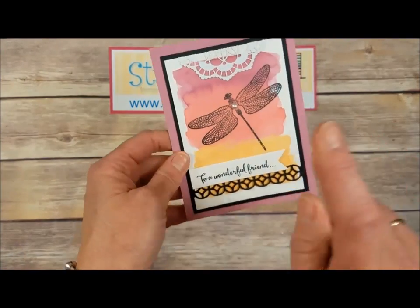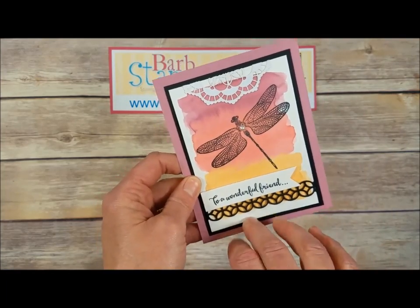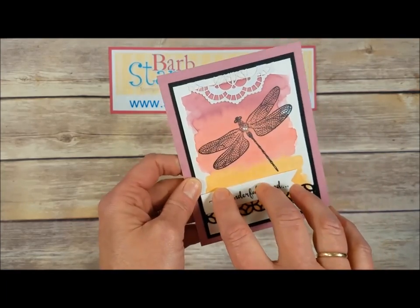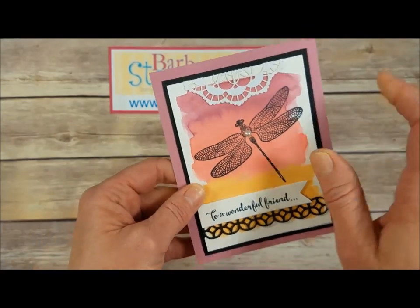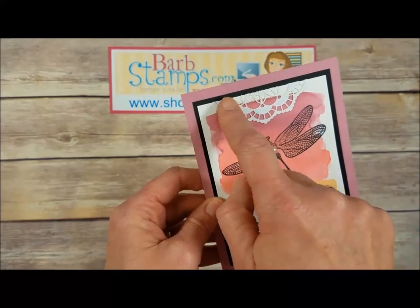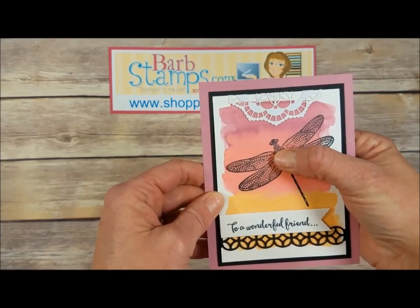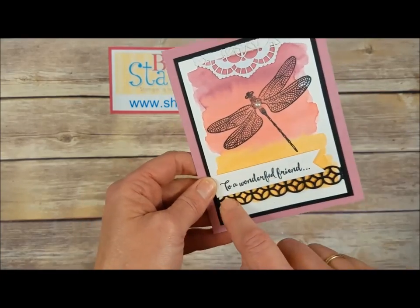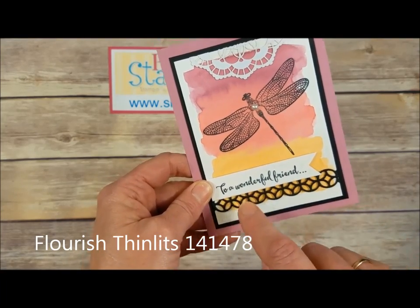Next up we've got the solid image stamped on a watercolored background — I believe this is ink on watercolor paper, or actually this might be Shimmery White. The different colors were just watercolored on there, dragonfly stamped in the middle. Another portion of those great lace doilies, a pearl in the middle of the body — I believe that's from the Detailed Flourishes — and then a fabulous greeting.